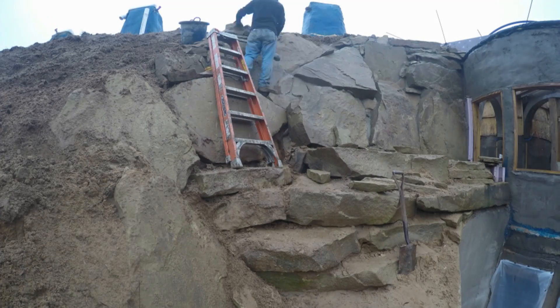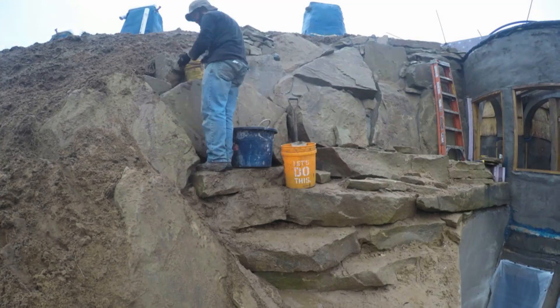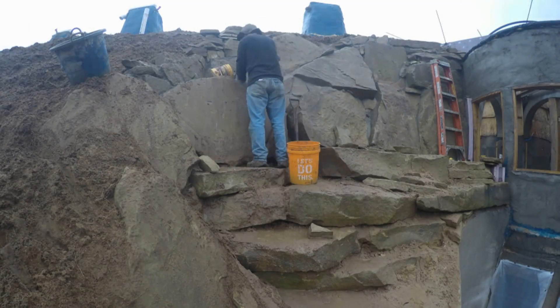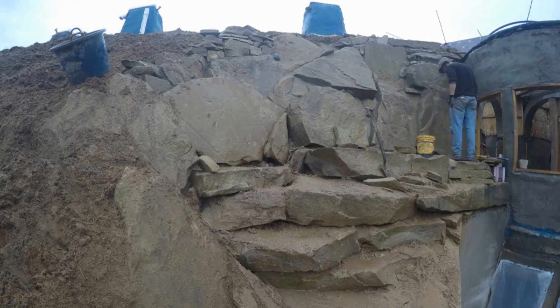We ended up putting many bags of concrete and mortar in to tie these boulders together. You can't just leave them on a hill like this without that sort of reinforcement behind them. All that water is to wash the fresh mortar off the fronts of the stones — this is why we work from the top down.